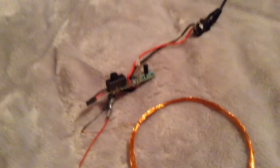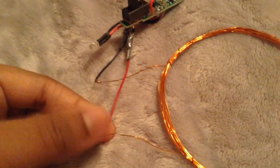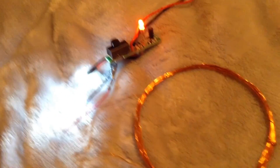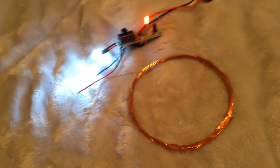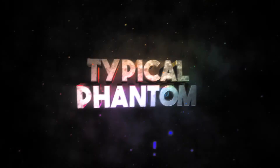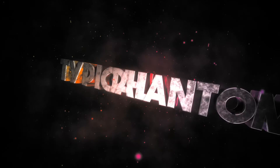Let's do it one more time. There we go, you saw it. Alright, so this was the video on my coil gun project — my first video. I'll see you guys next time, bye!